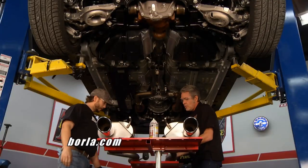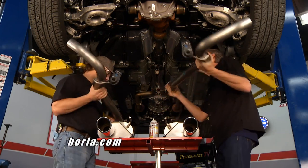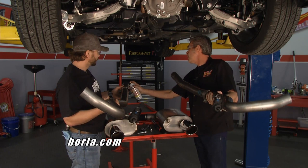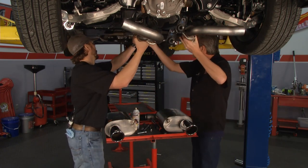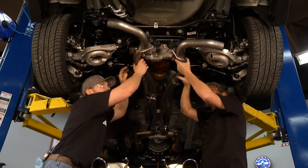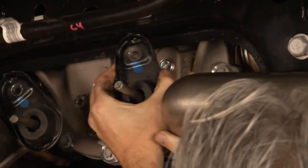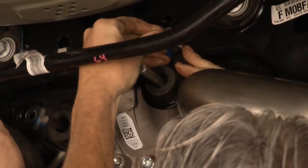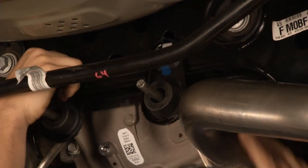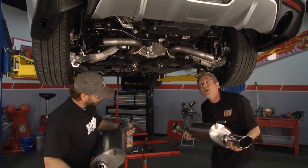The first piece just pops right in. Put on the acu-seal clamps, get a little blaster on there to help. These simply slide right on — make sure you've got your clamps on the pipes first. They'll just twist up a little bit. The hangers come right out with a 13-millimeter socket and go right back in the same. It's real important to leave all your hardware loose until final adjustments.